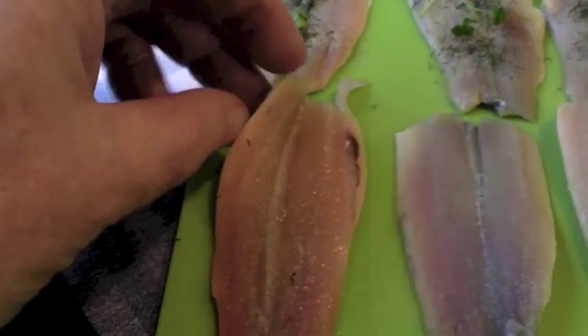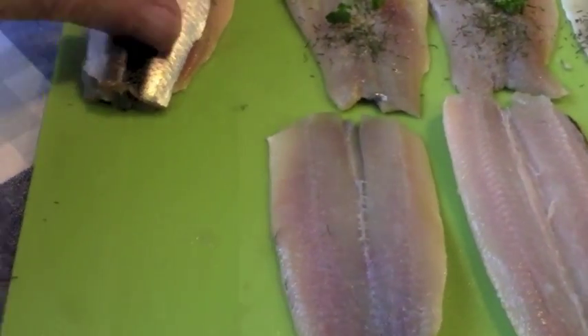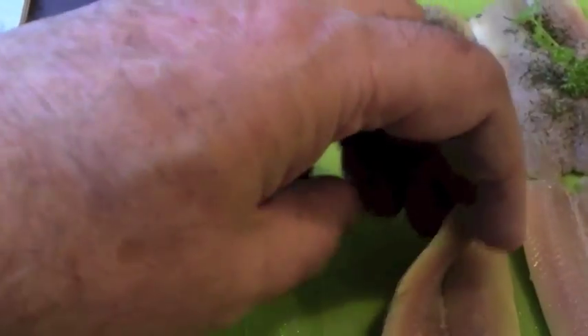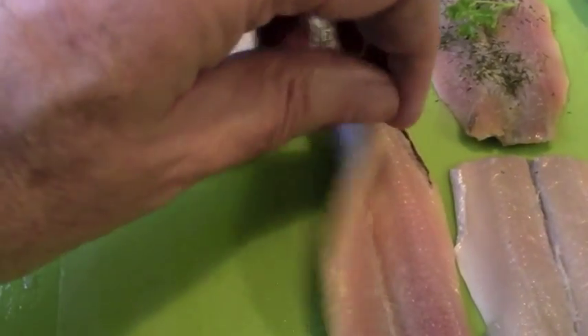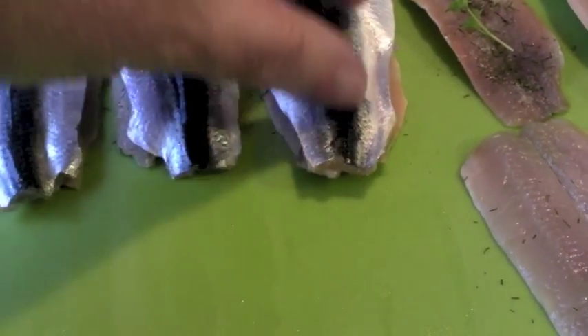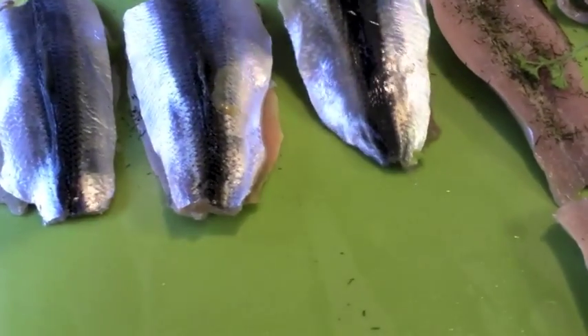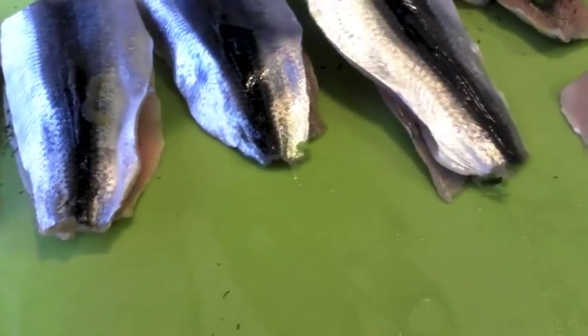And now we just take this fillet here, put it on top, just like that. Seal it in. Make a little sandwich with the herbs in between it. And these are called silica peafit, or herring peafit - herring steaks. That would be the translation.